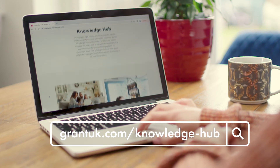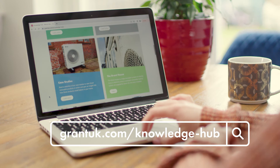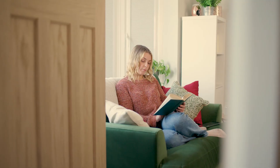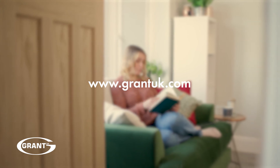For more hints and tips about living with your Grant Arona 3 heat pump, head to the Knowledge Hub on our website. If you need further support or need to contact the Grant UK team, visit GrantUK.com.